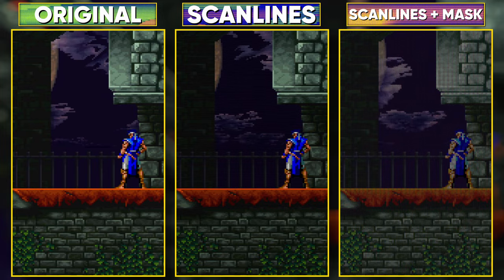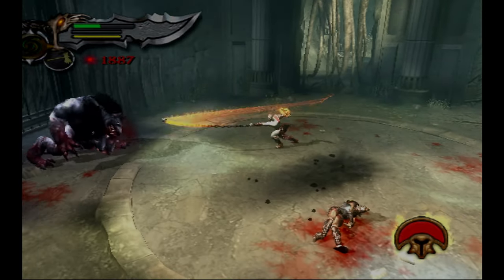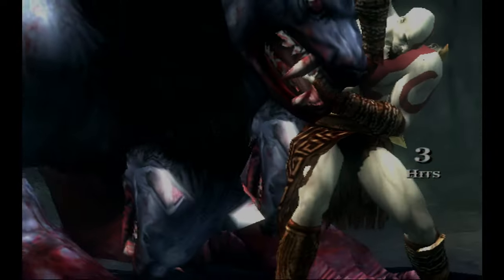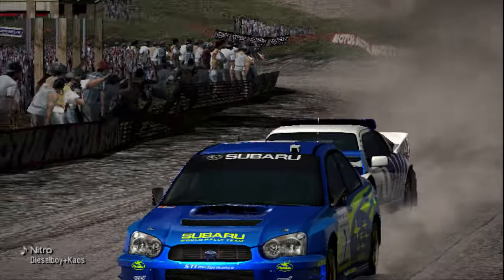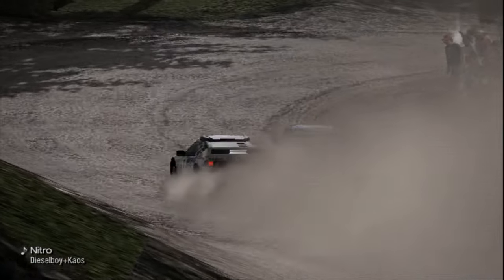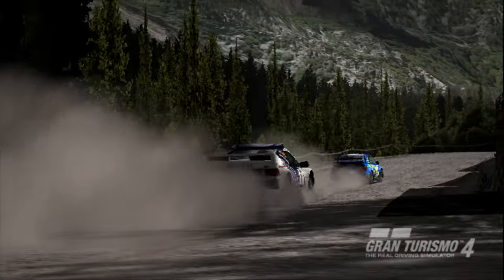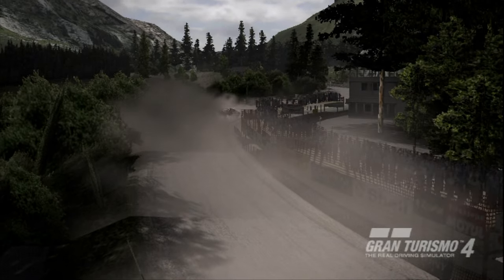One thing the RetroTINK 4K cannot fix is if your game console itself is screen tearing. God of War 2 on the PlayStation 2 constantly tears during gameplay, and even Gran Turismo 4 in 1080i has tearing that is rendered to the frame given to the RetroTINK. You can't force the PS2 to output FreeSync or something. VRR is to prevent tearing from a source generating variable refresh rate frames, but doesn't do anything when you're already given static frames and upscaling them.